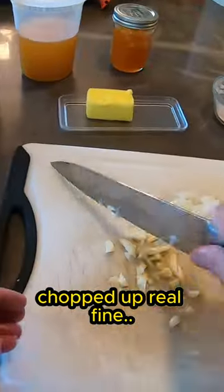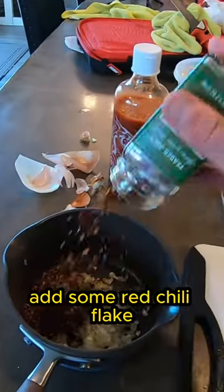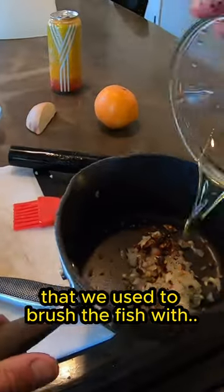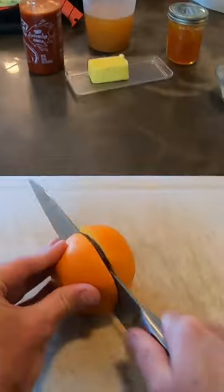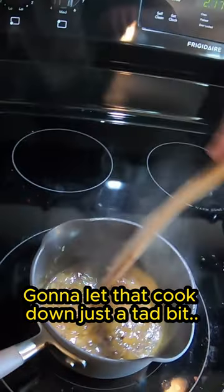Quarter of this onion, garlic, chopped up real fine. Put that in our pot. Add some red chili flakes. That looks about right. The rest of that oil that we used to brush the fish with — sauté that down real good. Squeeze this right in here. We're going to let that cook down just a tad bit.